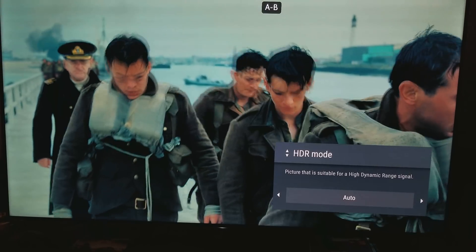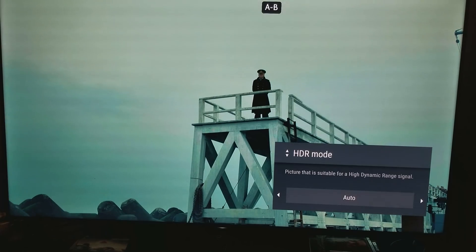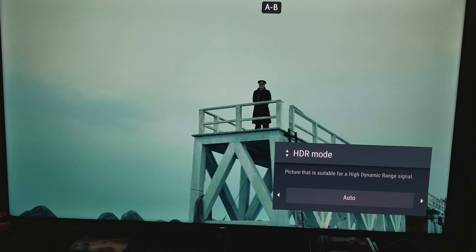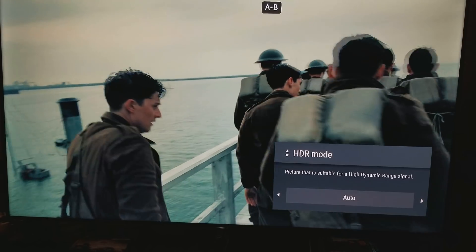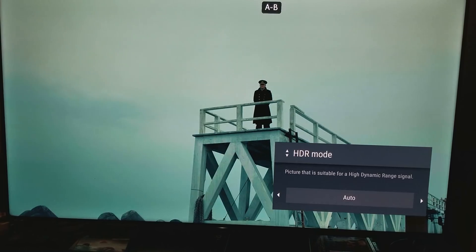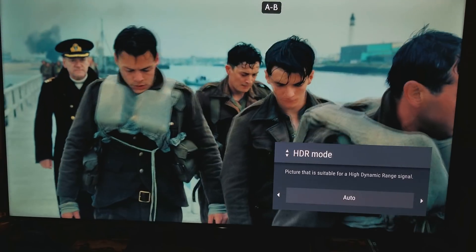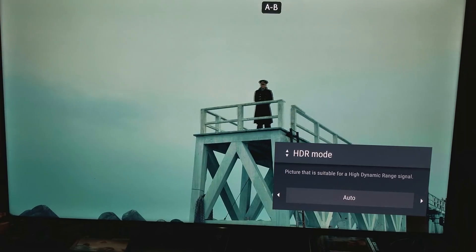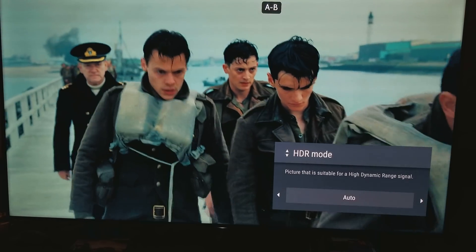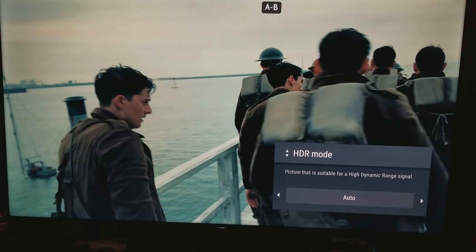Here we are with another scene in HDR 10. As you can see, the color, the deep dark levels, the white bright levels — everything seems more natural and intact, more consistent, meaning it looks as lifelike and natural as it should with high dynamic range. This just gives you a very important message to understand why high dynamic range is so important.